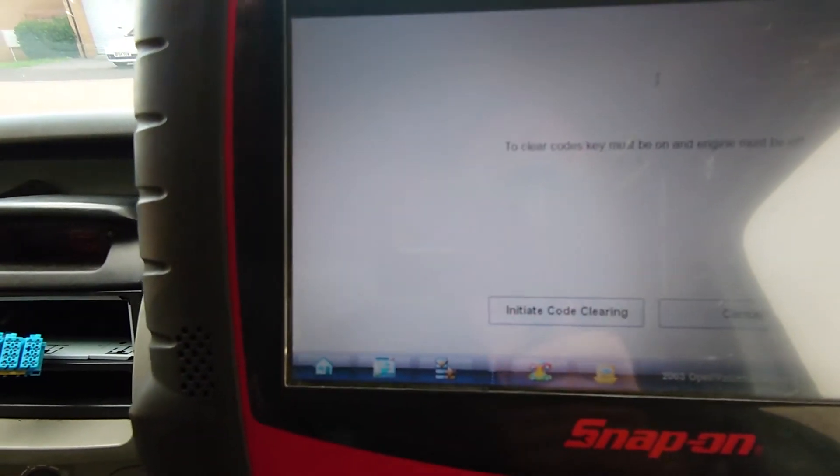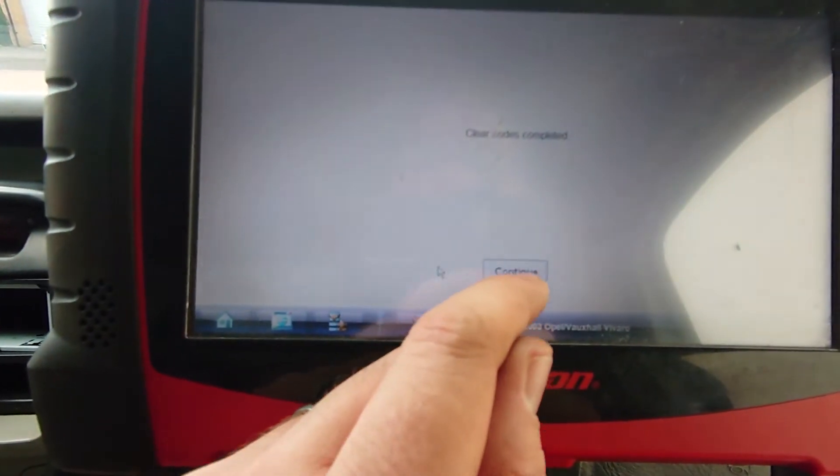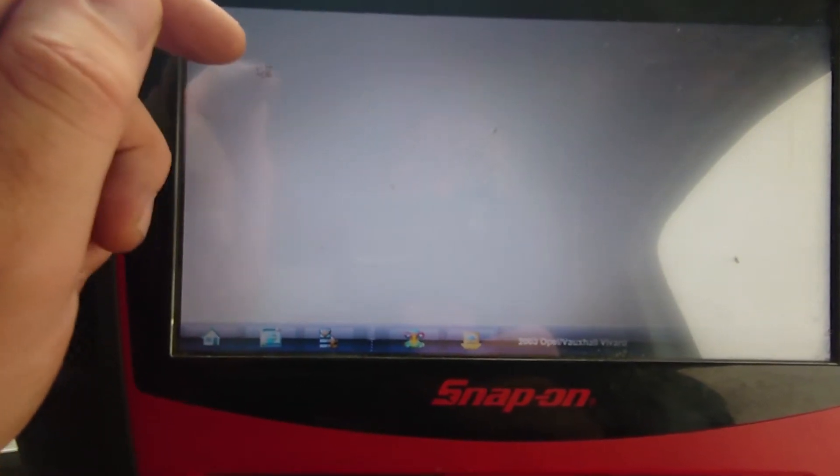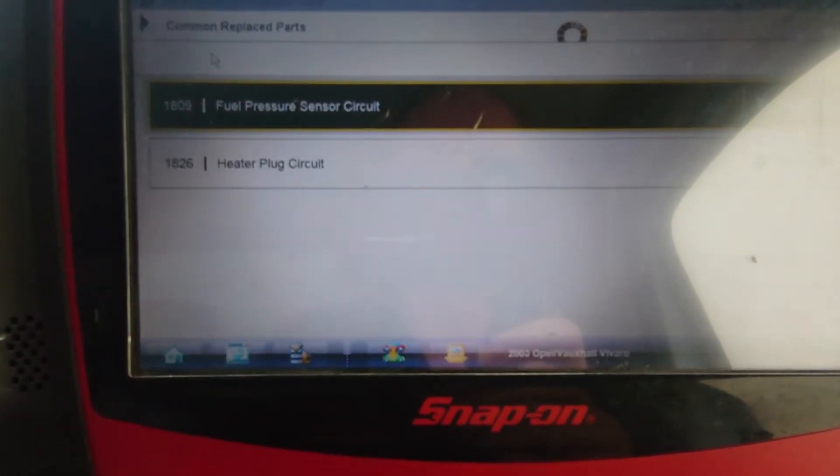So if we clear the codes, initiate code clearing, continue. And as you can see they don't go away.